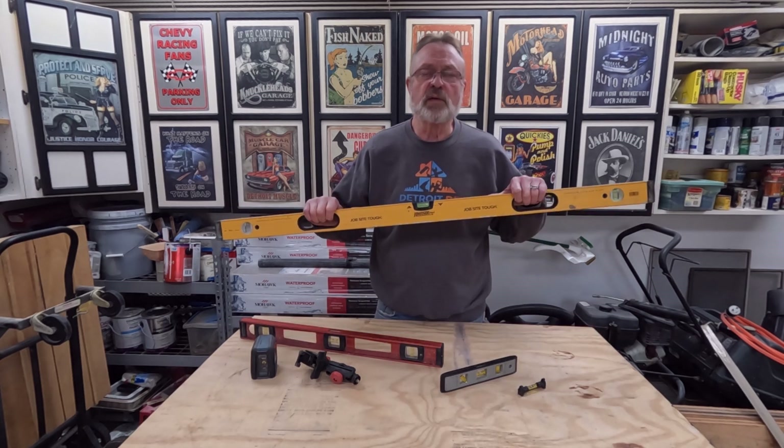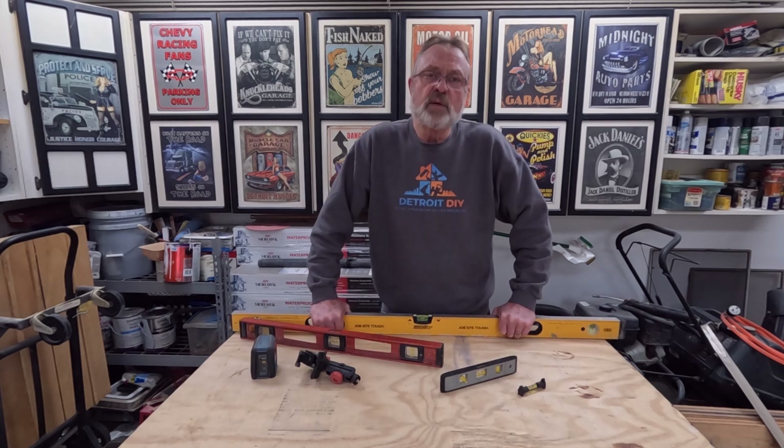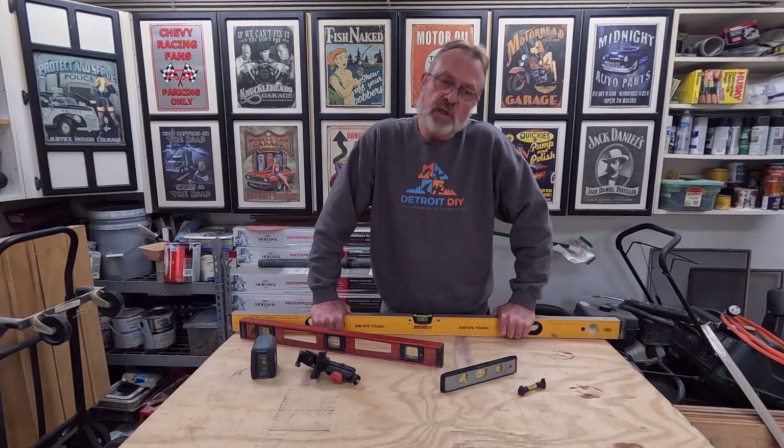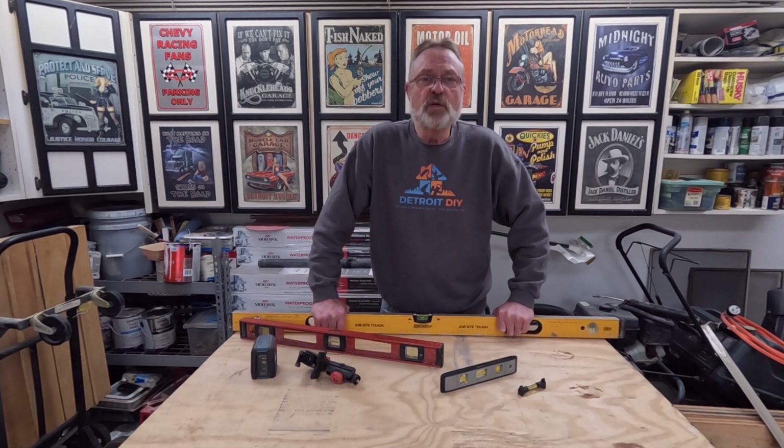For many years the traditional level was the only level we had, and it did every job we needed it to do. It is cumbersome, especially if you're working by yourself — say, laying out wainscoting on a wall. The laser level will fill those shoes very nicely. Today we're going to look at the strengths and weaknesses of both, and I'm going to tell you which one I'd pick if I could only have one.